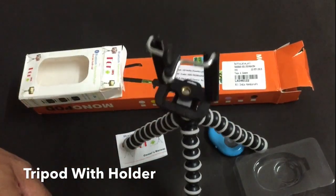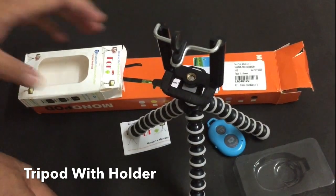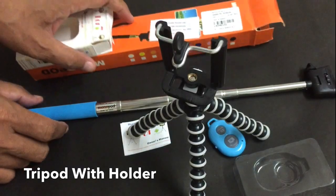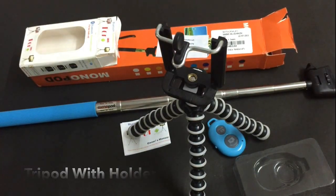These two are must-have accessories for your smartphone. With the help of these two things you can capture pictures or videos easily.